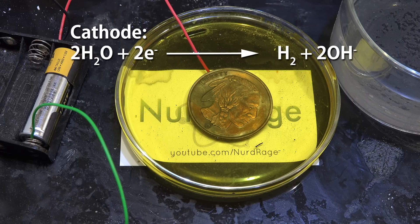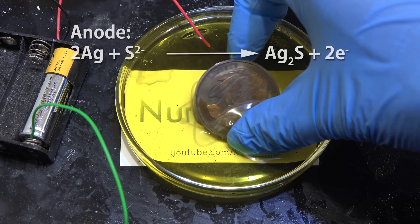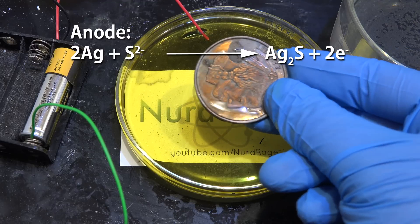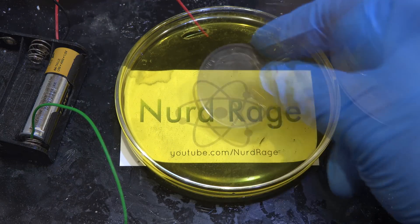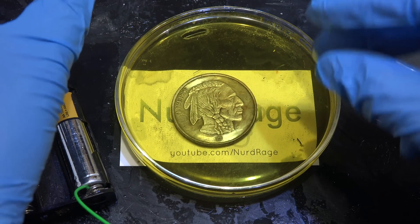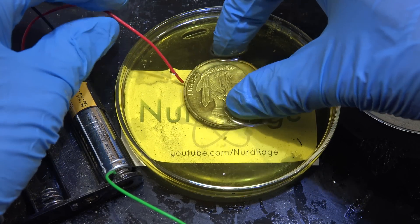What's happening is at the cathode we're just generating hydrogen gas. But at the anode we're oxidizing the silver and combining it with sulfide ions to make silver sulfide, which is the tarnish you see on silver. The final color is dependent on the thickness of the silver sulfide layer.